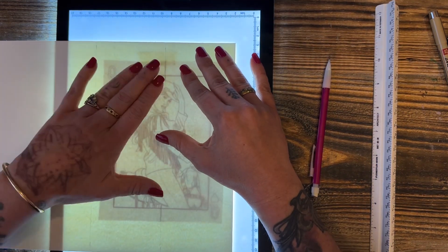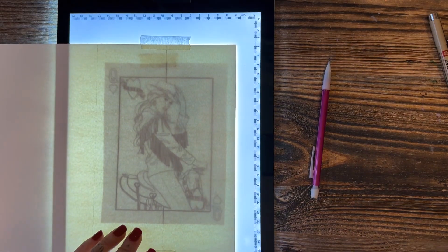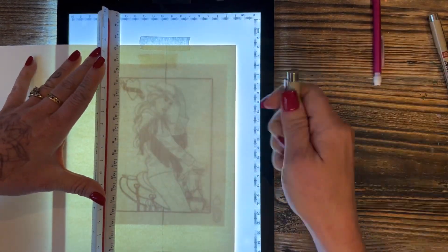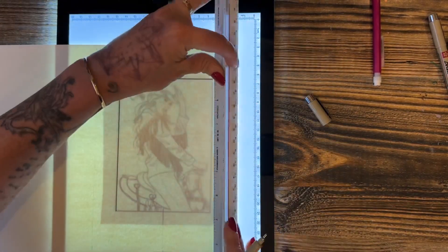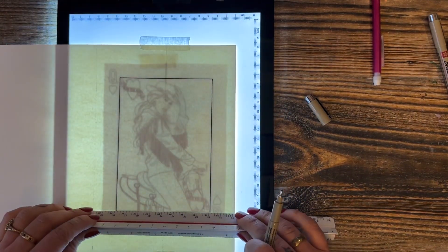Once you have your design picked out, put it on your light box and transfer it through using a pencil if you want a lighter, softer look. For a more illustrated look, use artist pens that are black — when the watercolor goes over them they will not smudge or move and you will still have those sharp, crisp edges.